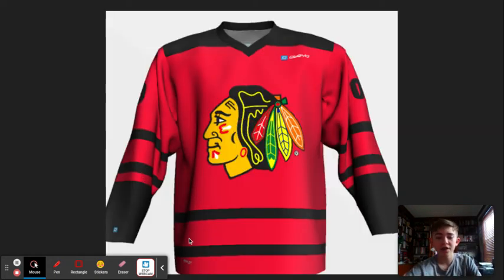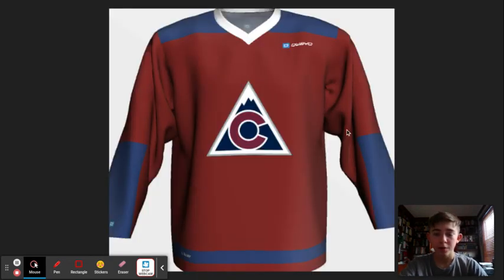So the Blackhawks — I showed this one in a separate video along with the Away and the Alternate. These are all home jerseys here today. I like the black that I used here, and I think it goes well with the red. I just used the primary logo, and we already got a good look at that.